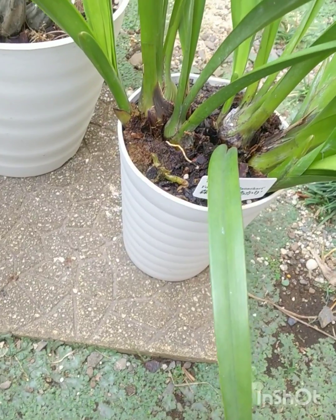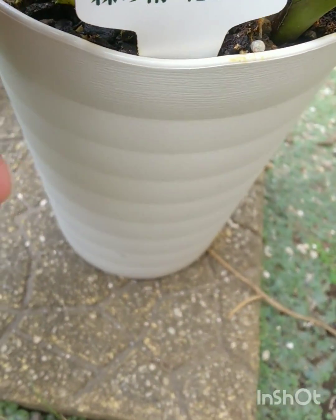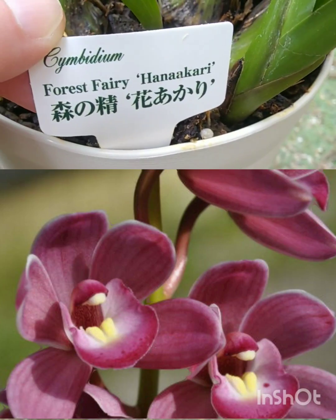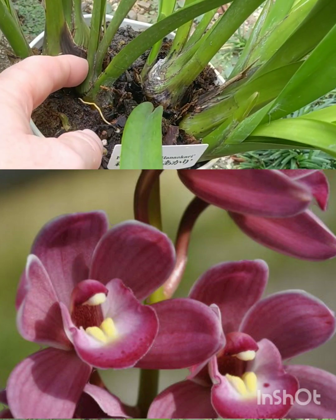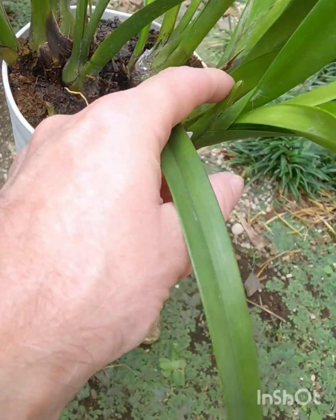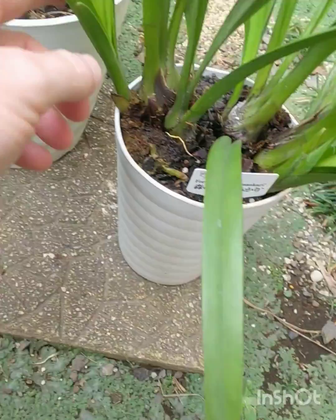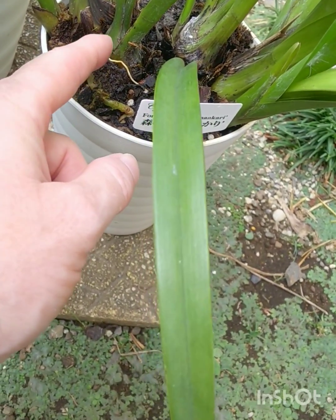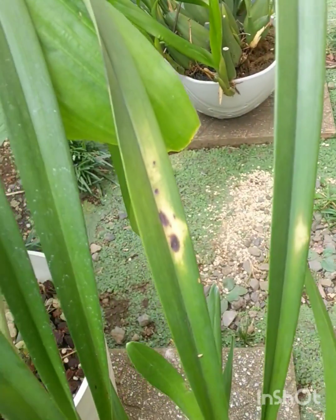This is my one and only Cymbidium — it's not a native, and it is called 'Forest Fairy Hanakari'. It has remarkably beautiful flowers — Forest Fairy, perfect name. This has been growing fine and I've kept it out of the sun. I lost three or four cymbidiums last year, but you can see here — it's the heat. Our temperatures get most days to 35 to 37 degrees in the sun.